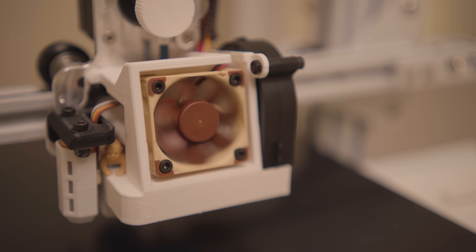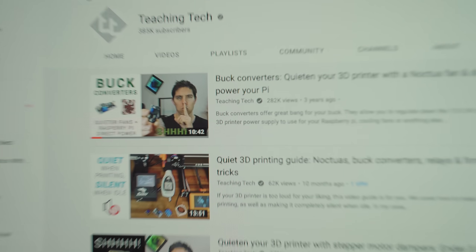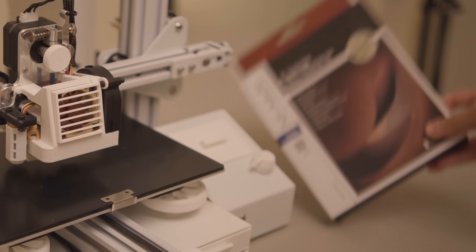A lot of you guys brought to my attention that the Noctua fan I'm using actually runs slightly weak. Even on Teaching Tech's original tutorial video that I followed, he has a pinned comment recommending using a thicker Noctua fan now. So here it is.